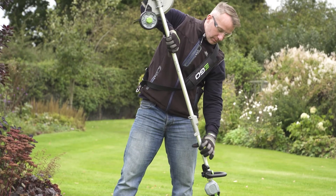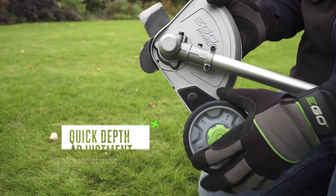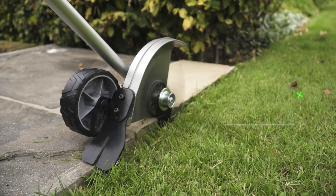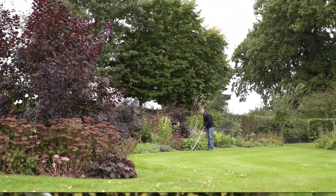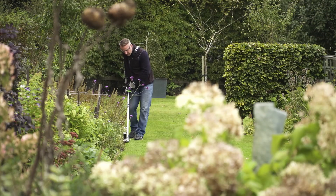For neater and tidier lawns, use the edger attachment. Simple to set up, it has a quick depth adjustment and handy guide. With the innovative Arc Lithium 56-volt battery supplying all the power you need, this tool makes achieving a perfect edge easy and gives you all the runtime required to edge even the largest lawns.